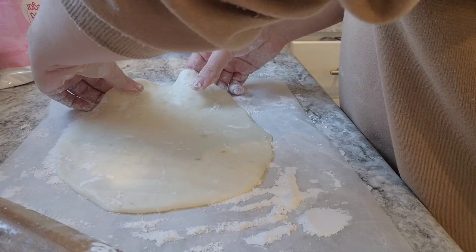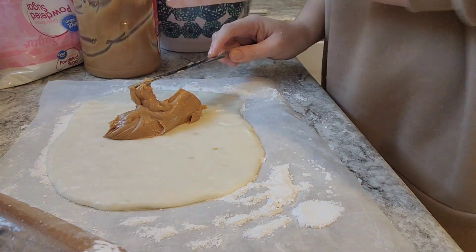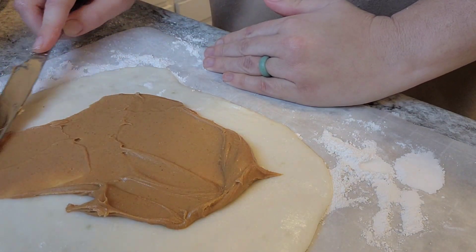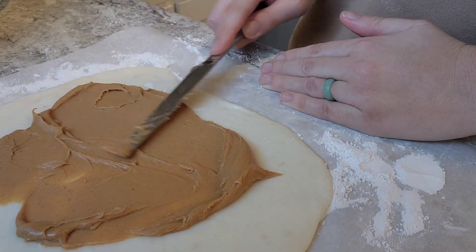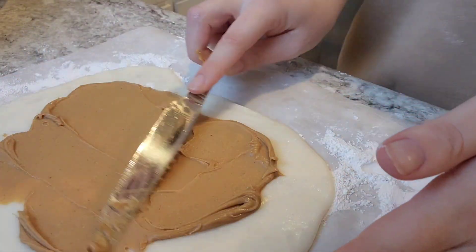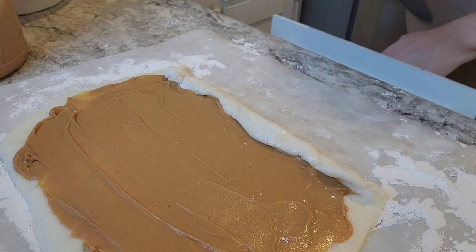For the peanut butter you want creamy peanut butter. I didn't measure it — I'm guessing about a third of a cup for the size roll that I'm making. What you really want is to spread it out in an even layer across your potato and sugar mixture all the way to the edges — just a nice semi-thin layer. If you put too much peanut butter your roll will not hold its shape, but you want enough to have a nice peanut butter layer. Spread it all the way to the edges to make sure every piece has peanut butter, and then start rolling.